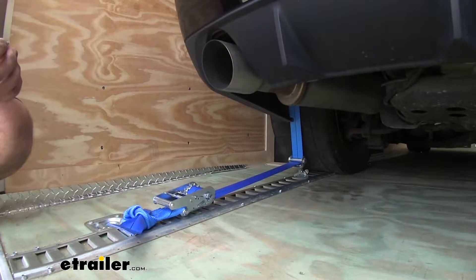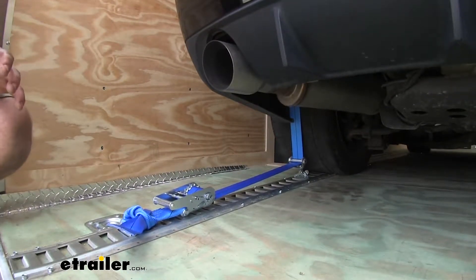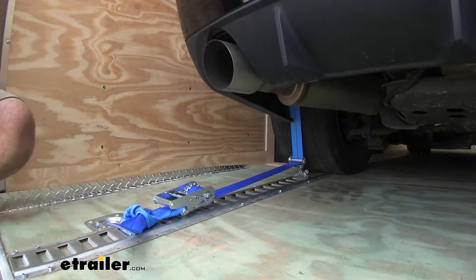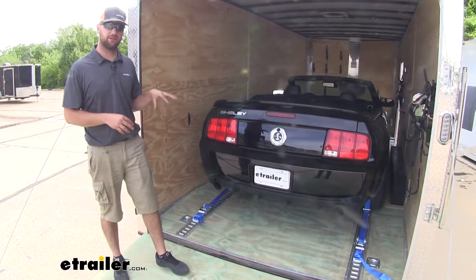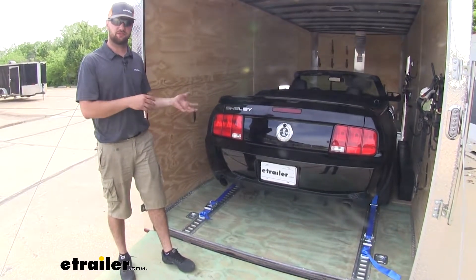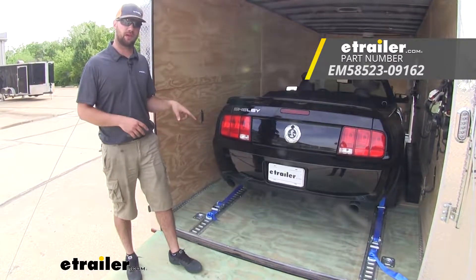I personally like these straps because they give you superior strength to hold your car in one place when headed down the road — I'm not going to worry about my car going anywhere or getting damaged. You can buy these straps individually if one breaks or if you need an additional strap, or you can buy the kit which comes with two wheel chocks and two straps.